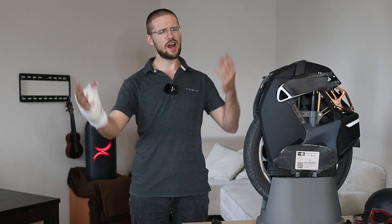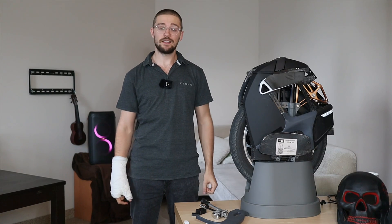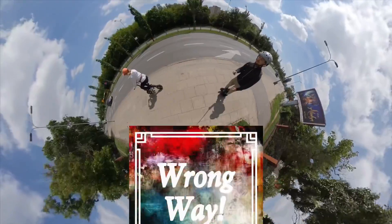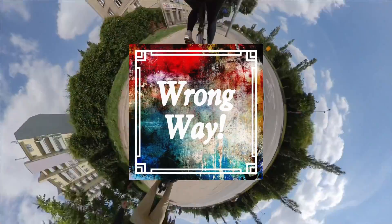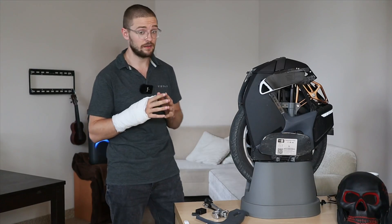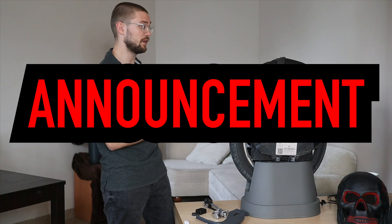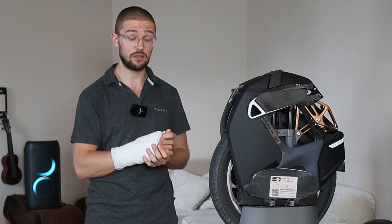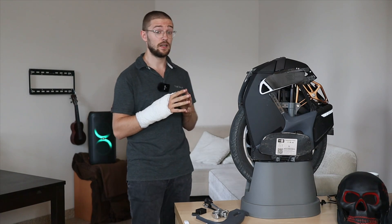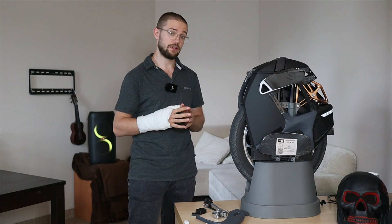Hi and welcome to Wrong Way, and this is the Kingsong KS-S18 review. Before we even begin the review, there's a very important announcement I wanted to make about this wheel: don't push it, don't accelerate too hard on this wheel, because you might experience a cutoff or you will face plant. Just take a look at the recording here.